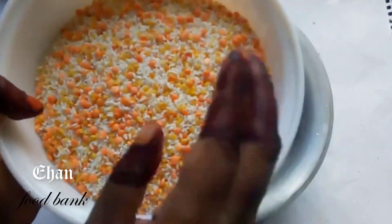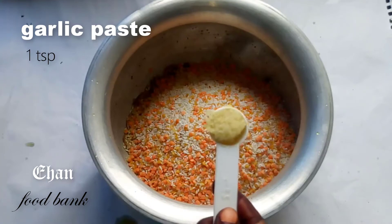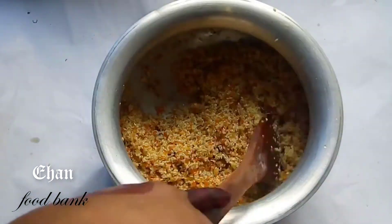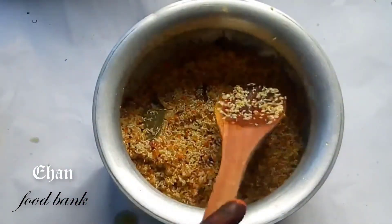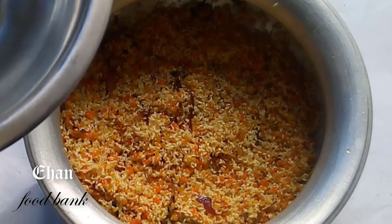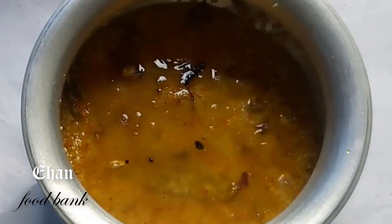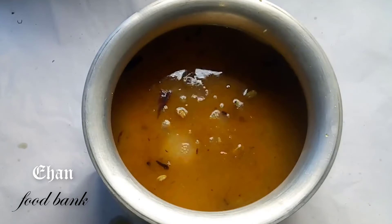পেঁয়াজ গুলো ভাজা হয়ে গেলে, আমি যে চাল ডাল গুলো ধুয়ে রেখেছিলাম সেগুলো এবার দিয়ে দিতে হবে। এর পর দিয়েছি এক চা চামচ রসুন বাটা, এক চা চামচ দিয়েছি আদা বাটা। আর দুরকমের ডাল নিয়েছিলাম — এক কাপ ডালে যেনো কখনো ডাবল পানি নিতে হবে না। (Once onions are fried, add the washed rice and dal. Then added one teaspoon garlic paste, one teaspoon ginger paste. For one cup dal, water ratio noted.)